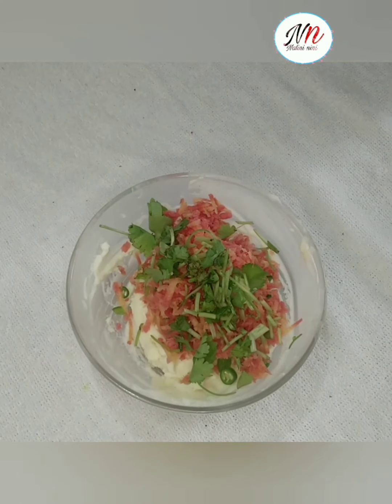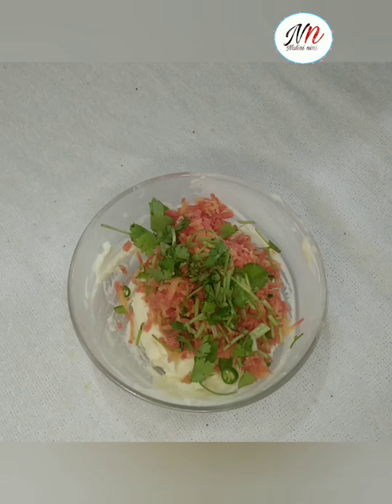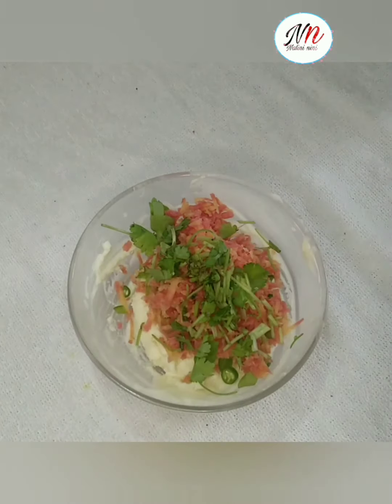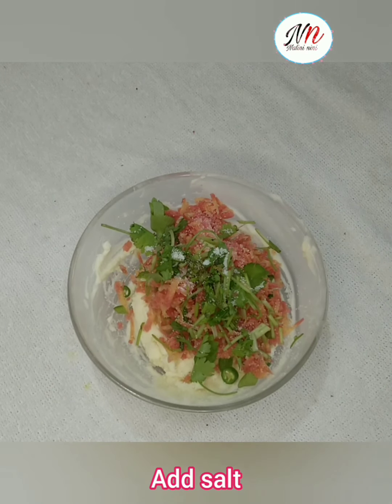I will add the salt. I have half a teaspoon of salt. I will add salt — half a teaspoon.